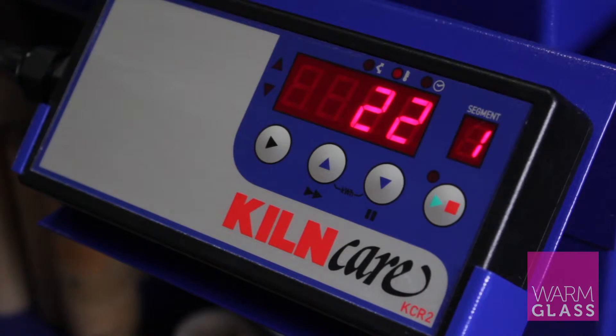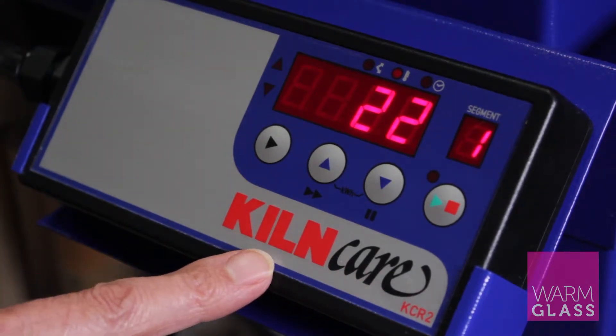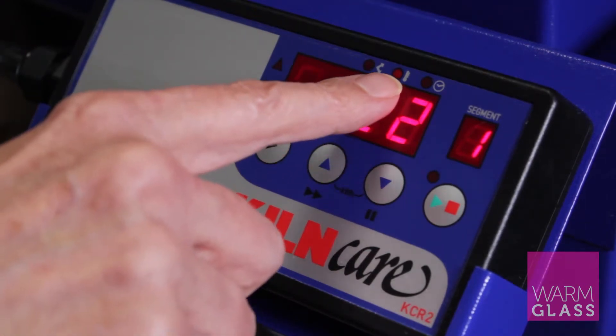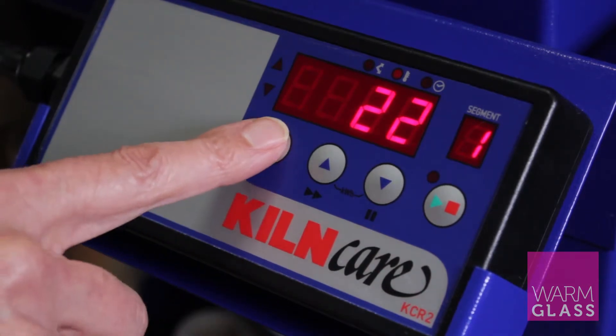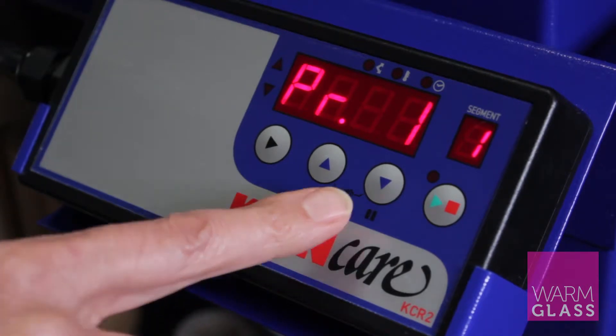This is the KCR2 programmer which comes on the Hobbyfuser kiln. It's showing the room temperature at the moment — that's shown by the number there and also by the little dot on the thermometer. To get to the programs you press the forward button, and that shows you that it's currently on program one.